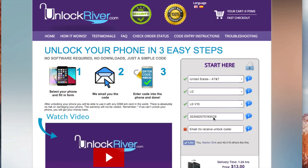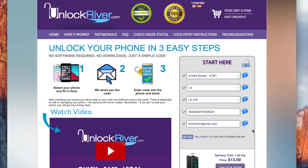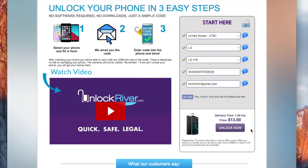It must be 100% correct — very, very important. The next step is to write down your personal email where you want to receive your unlock code. They will send the unlock code to this email, so make sure it is 100% correct, otherwise you won't receive your unlock code. Make sure everything is filled in correctly. If you scroll down you will see an average delivery time and the price to unlock your phone. This will vary depending on your phone's brand, carrier, and country.